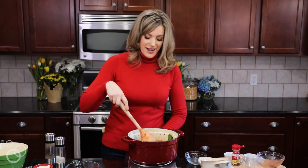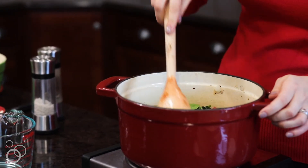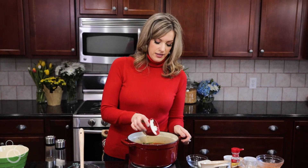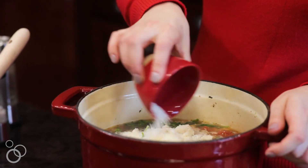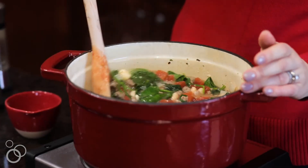Then you raise the heat back up to bring this to a boil. Once it gets nice and hot, we're going to add some cheese — this is just grated Parmesan cheese. This adds so much great flavor. Once the cheese melts, you are ready to eat in less than 20 minutes. It's the best.